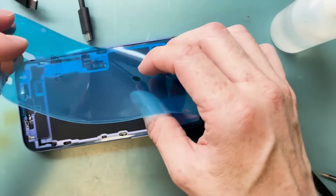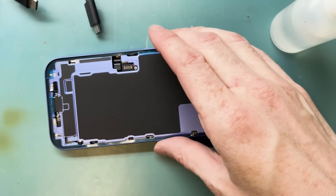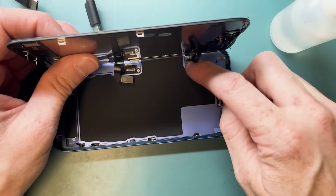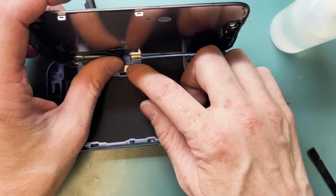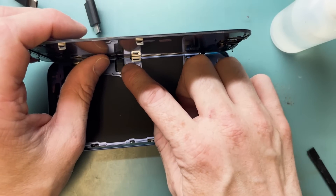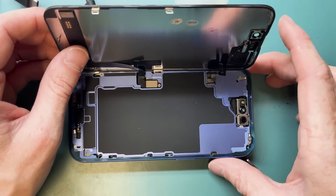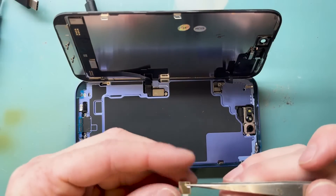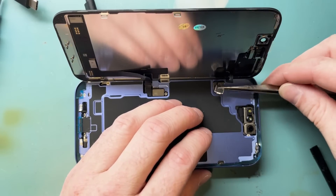If you need help with this repair, you can always mail it in — email me at mark@icarefargo.com and we can set that up. Next, connect the screen to the phone starting with the proximity sensor. I normally use my finger because I can feel the click and know it's fully connected. After connecting the screen and proximity sensor, grab your brackets and Y000 screwdriver and screw them down — use fine-pointed tweezers to get the right angle and lay the bracket down on the latch.